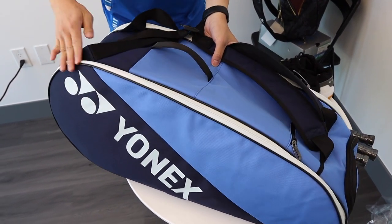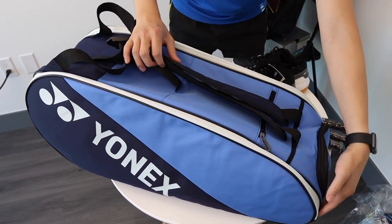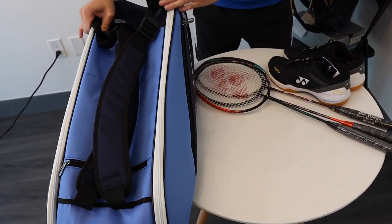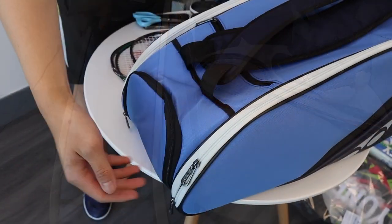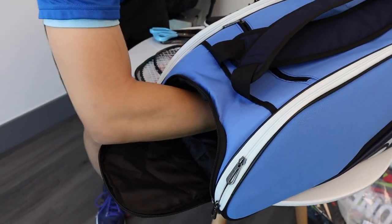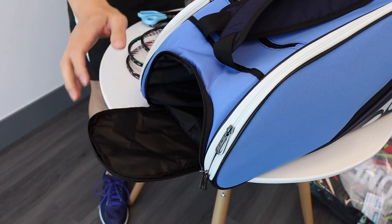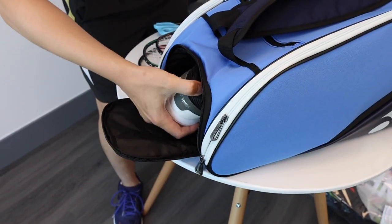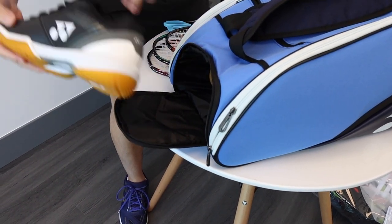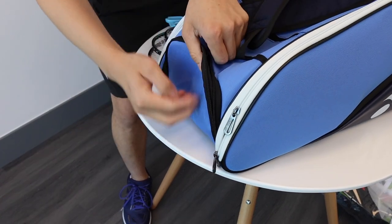Looking at the front, we have one pocket, a middle pocket, one in the front, another one on the side, and a final pocket. The front pocket here is the shoe compartment — you can see that it goes very deep inside. Let's pop our shoes in first and close it up.